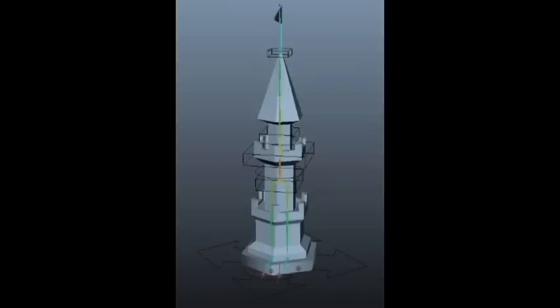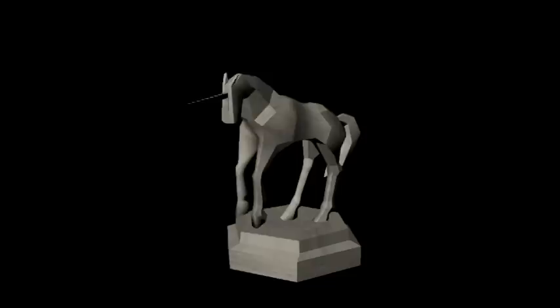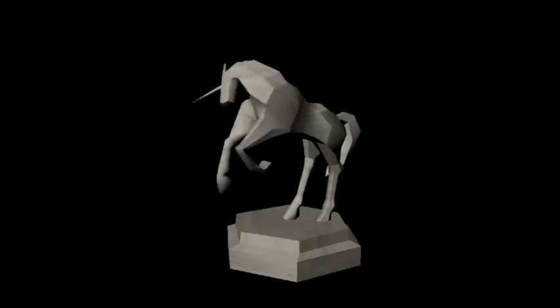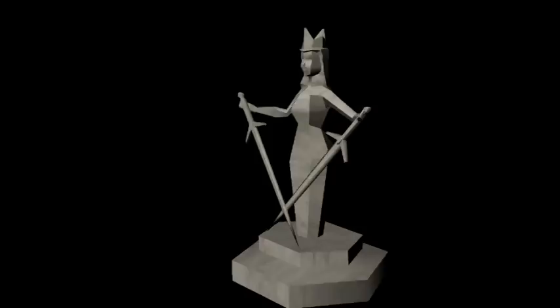From there we moved into creating our models. A model was created in Autodesk Maya for each character and then they were rigged. Finally, two sets of animations were created for these models: one for the attack animation and one for the death animation.